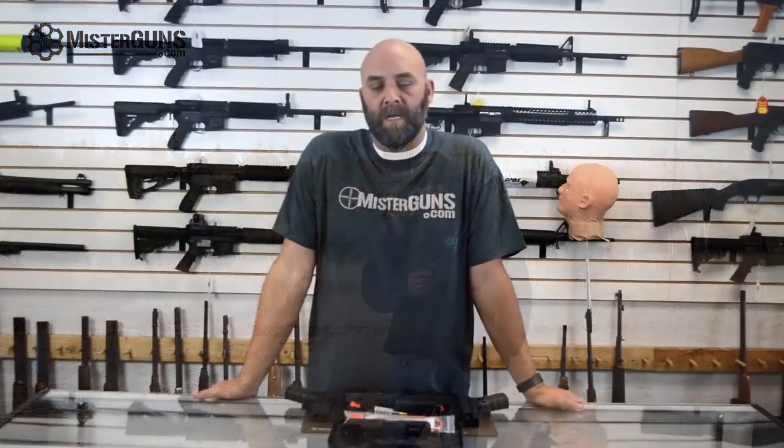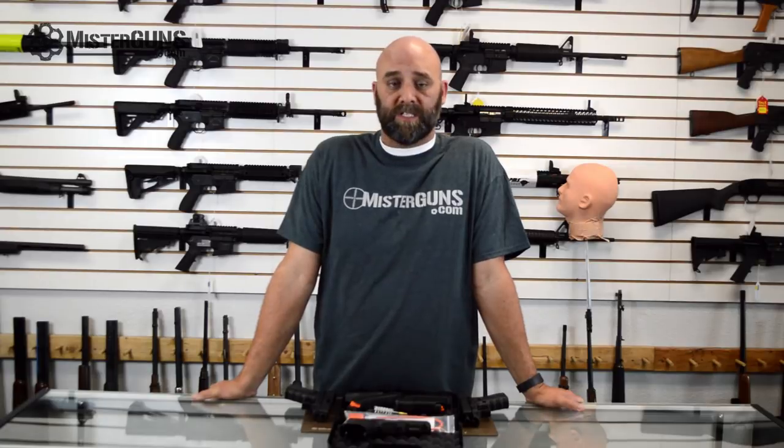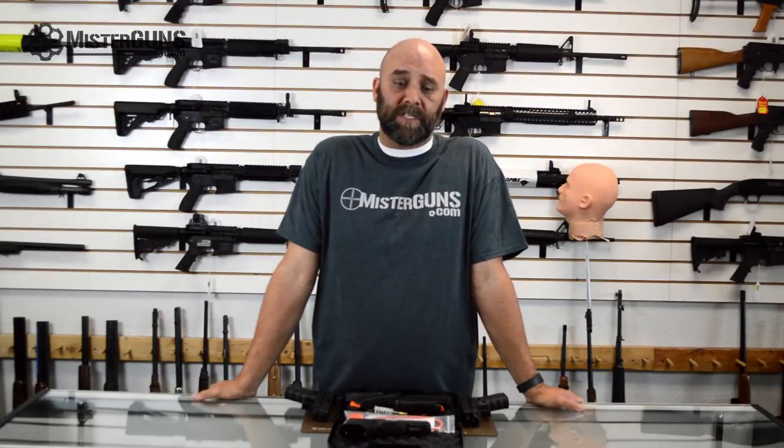Y'all take it easy. Hey guys, it's Mr. Guns. Thanks for watching our video. If you thought it was cool, go ahead and like and subscribe — we should have a bunch of cool stuff coming in the future too. Or follow us on Facebook and Instagram if you just want to get good gun deals or see what we've got going on. The links will be in the descriptions below. Thanks for watching the video and we hope you'll follow us in the future.